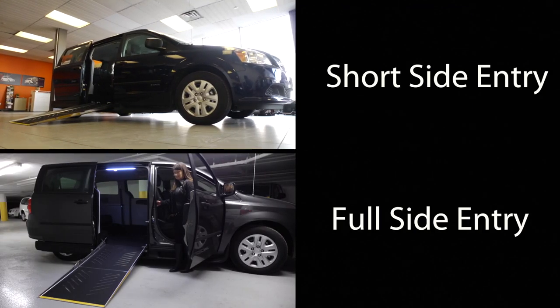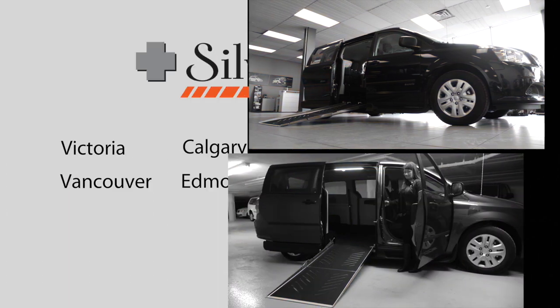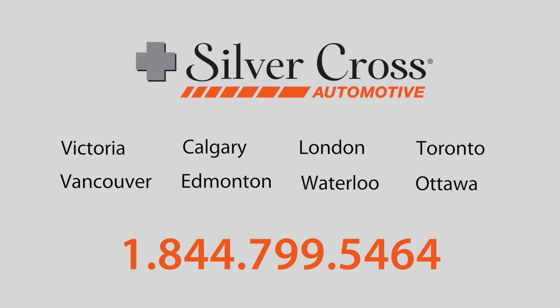The caregiver seat in a short and full side entry van is unique to Saveria. To see how this model would work for you, visit one of our eight Silver Cross automotive locations for a personal demo, or call to speak to an automotive consultant.